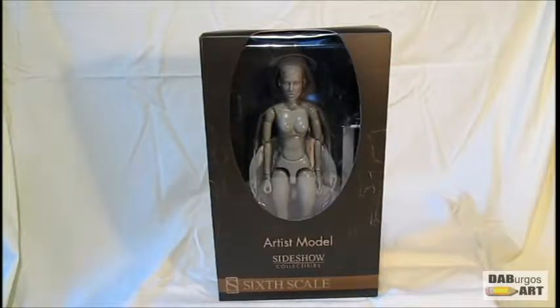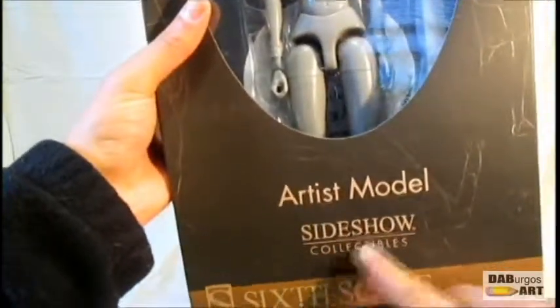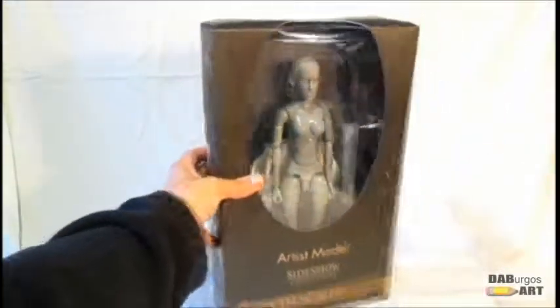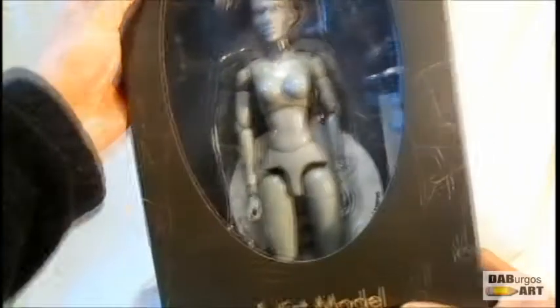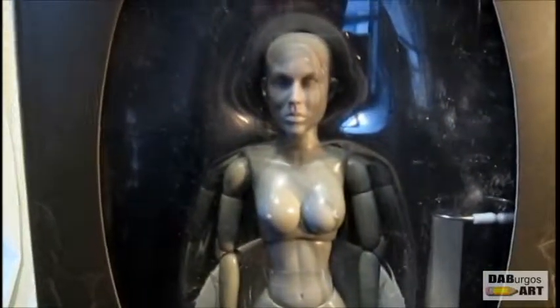Super detailed, and of course a number of statuettes as well. But I have no place to put these figurines and statuettes — I've got too many to begin with — so I went for the art model. It says right there: Art Model, Sideshow Collectibles, 1/6 scale, meaning this girl is about 12 inches tall. As with any review, quick look at the box — you get a nice shot of the model inside.